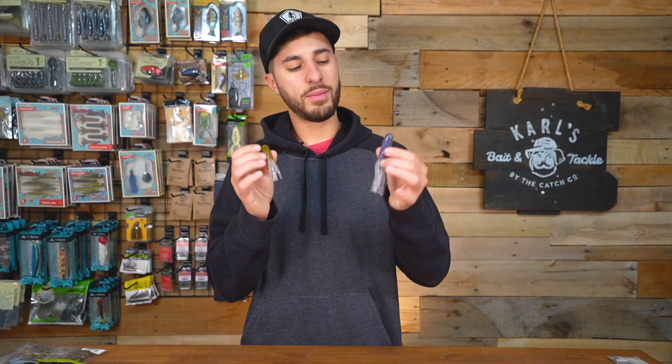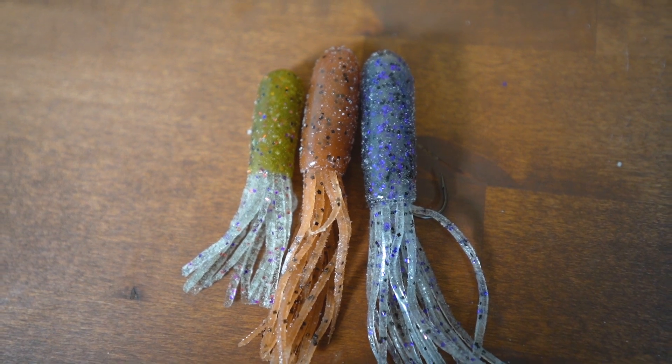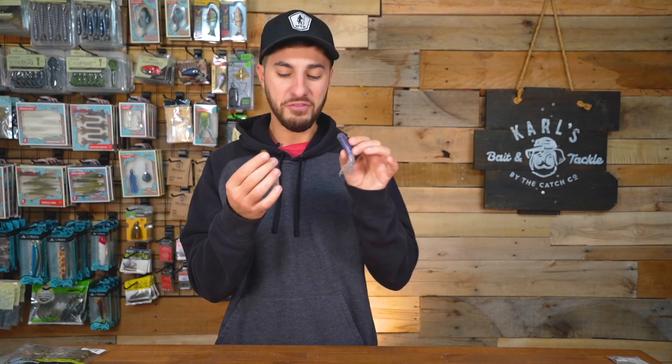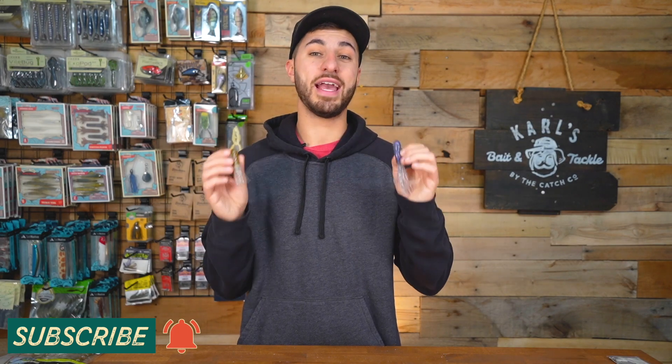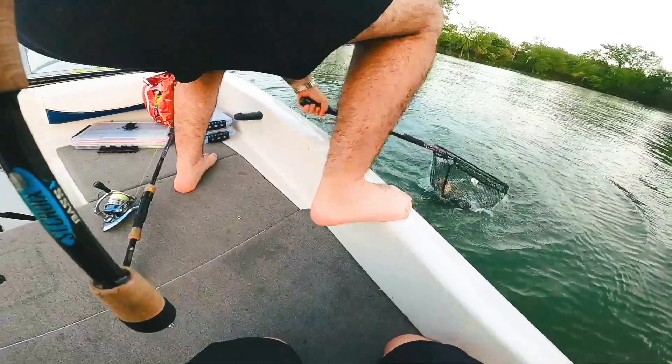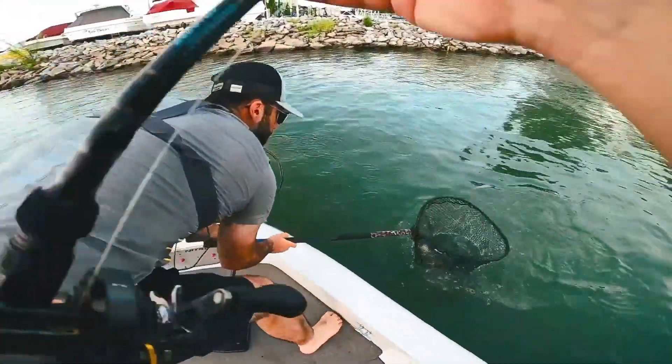Today we're going to break these down — I'm going to show you guys how I rig them, tell you exactly how I fish them and what I fish them on. If you've never seen or used a tube before, they look kind of like an octopus or squid — they're unique. These tubes have been around for a long time and they really catch bass. A lot of people overlook the tube because it gets pushed as a smallmouth bait, but I want to encourage you to fish them everywhere.